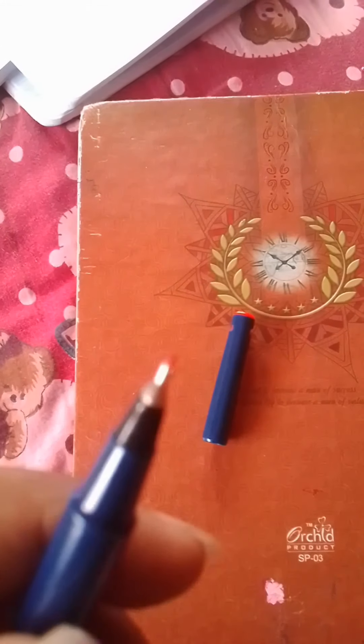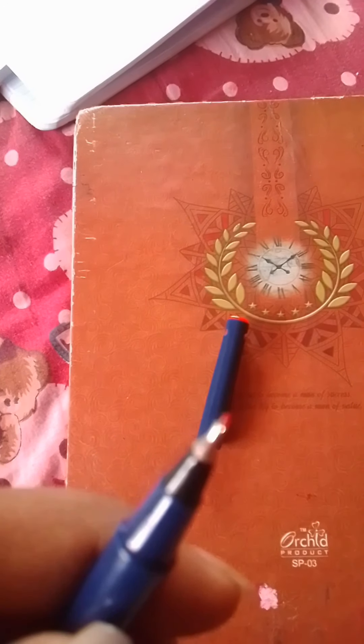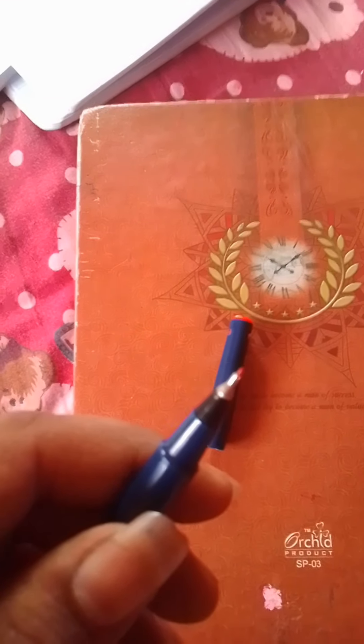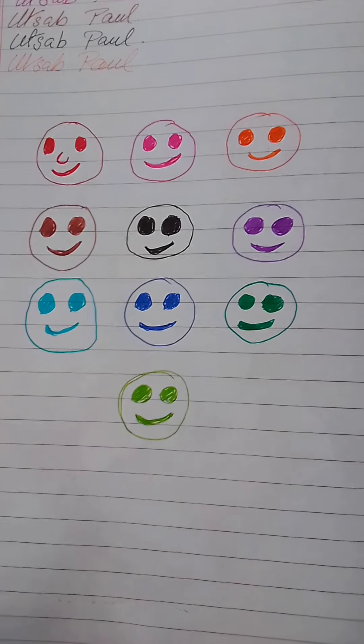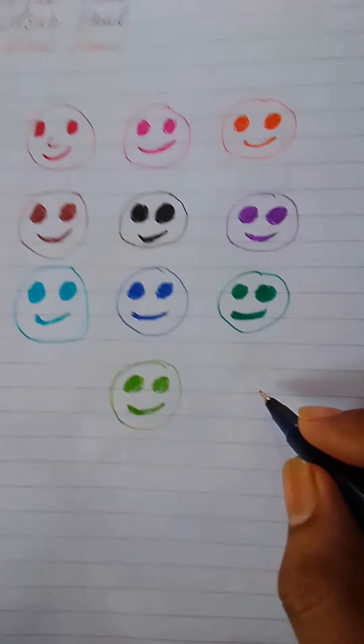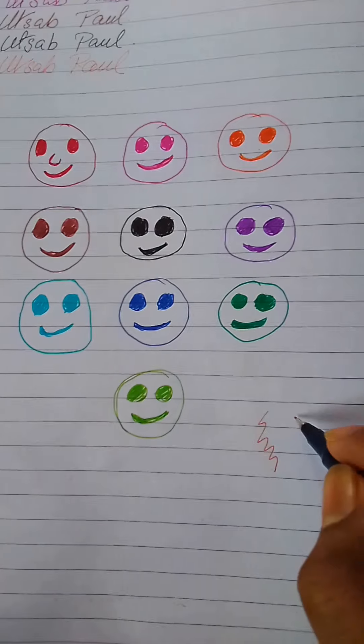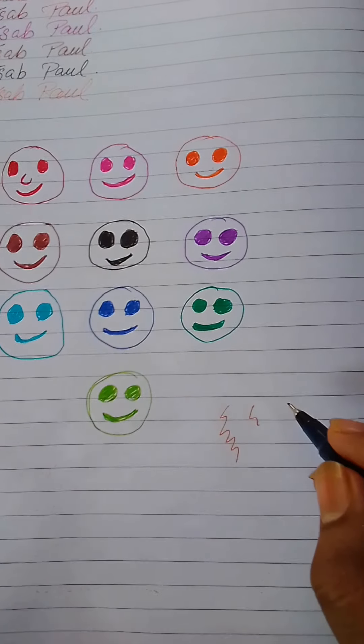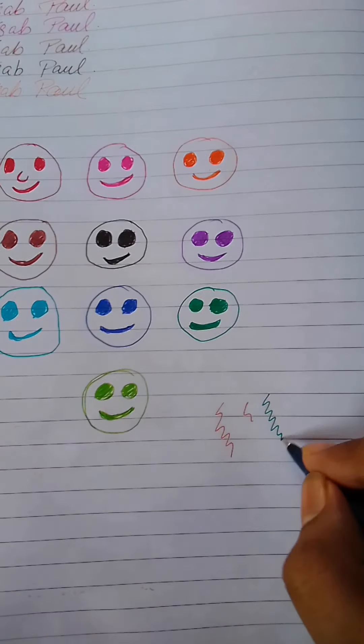We are going to check the nib of the orange pen. As you can see, these are really sharp. Let's check it out on the paper — these are very smooth, really very smooth. I just love it.